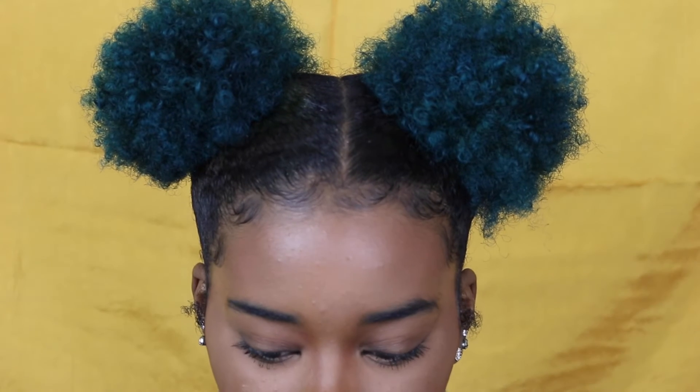Hi guys, welcome back to my channel. It is Charity Sine, and today I am going to be showing you guys how I got these eyebrows and how to naturally fill in and define your eyebrows. Just keep watching.